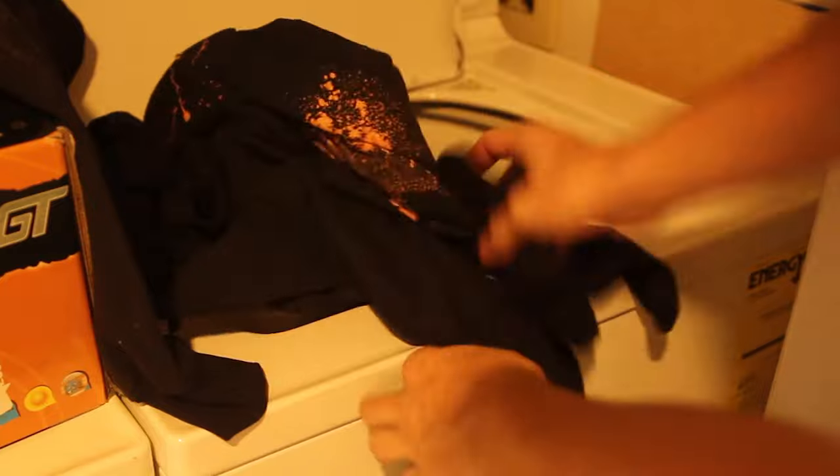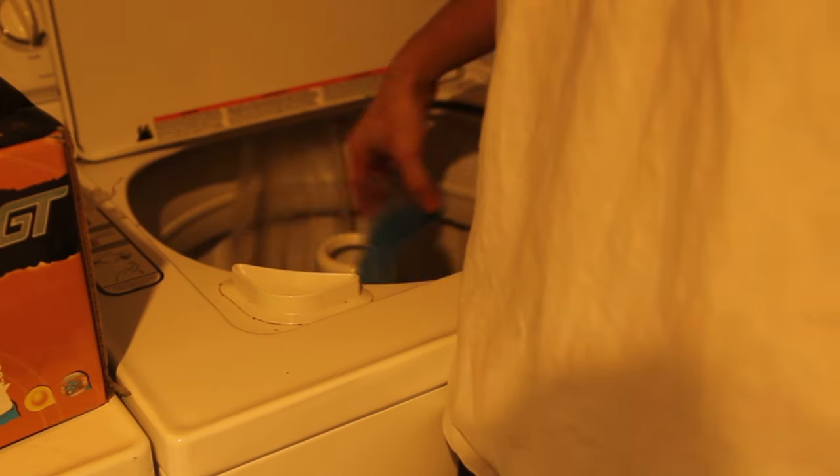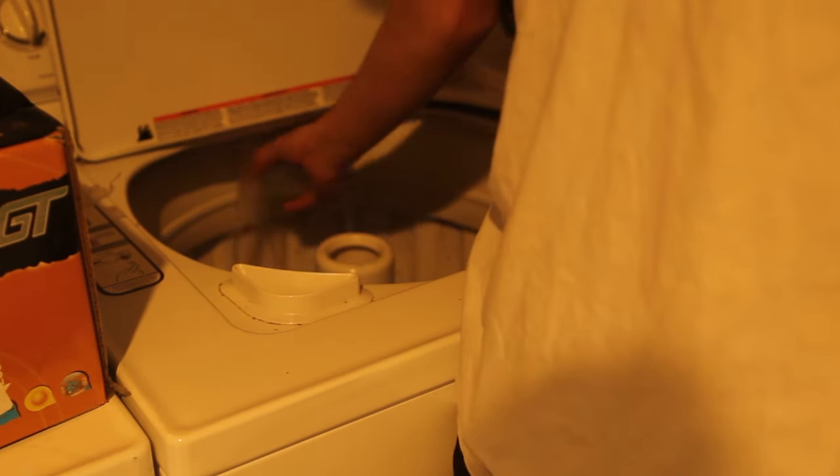It's also critical to make sure you wash these t-shirts by themselves — don't throw them in with another load and risk ruining other clothes. Throw them in the wash on a small load with cold water and that will help wash out any extra bleach stuck inside the garment.